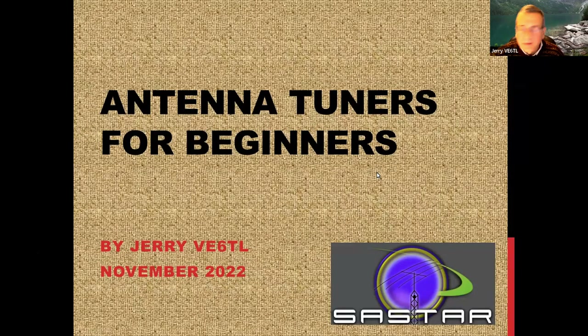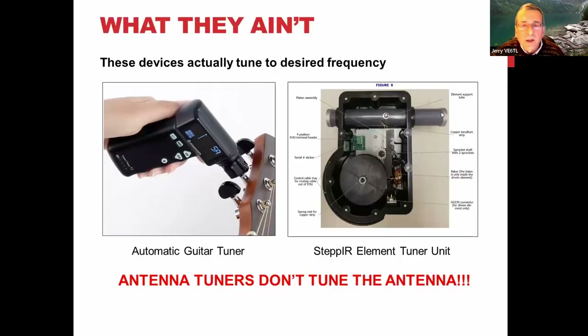OK, for beginners, this is hopefully very painless, but I'd like to invite people for discussion afterwards. The first thing I'd like to do is tell you what a tuner isn't. There's a guitar tuner — if you're tone deaf or not sure how to tune a guitar, you can buy a little device that shows if you're in tune. That's actually tuning the strings. So that's a real tuner.